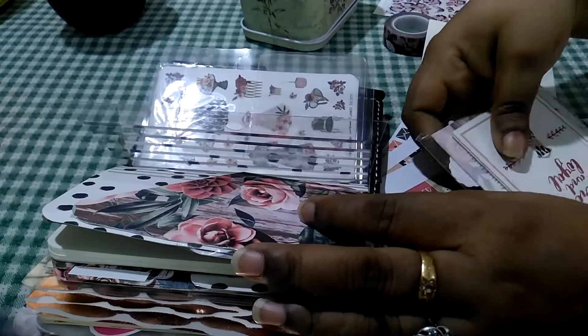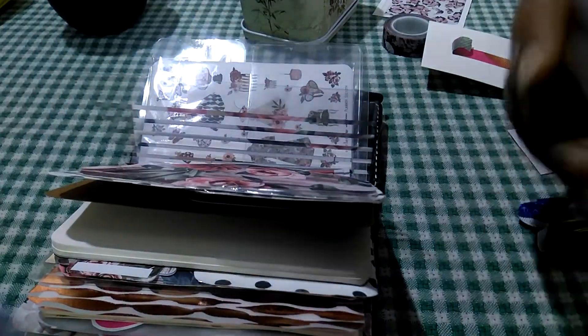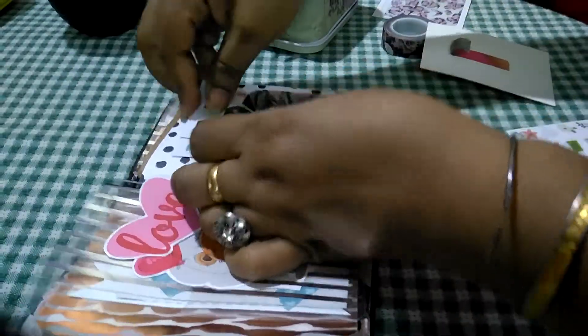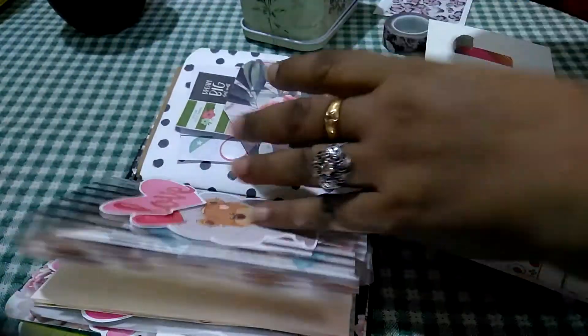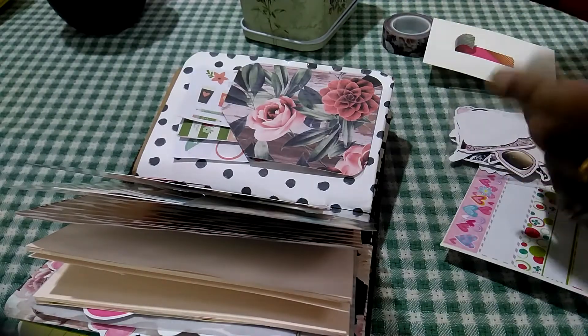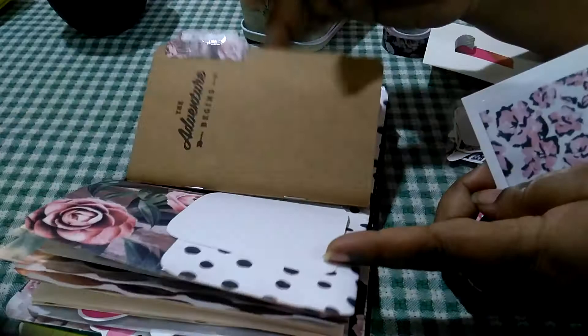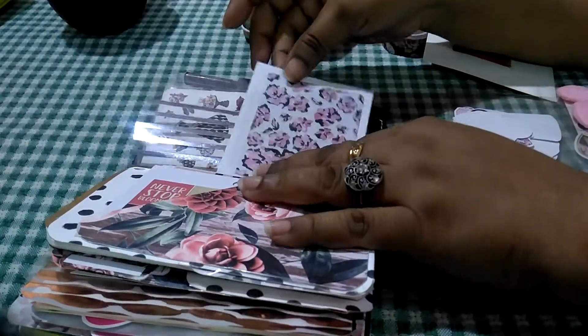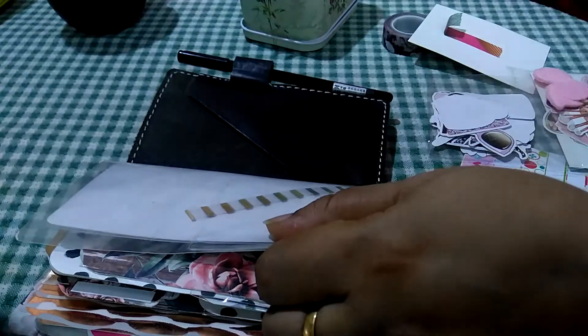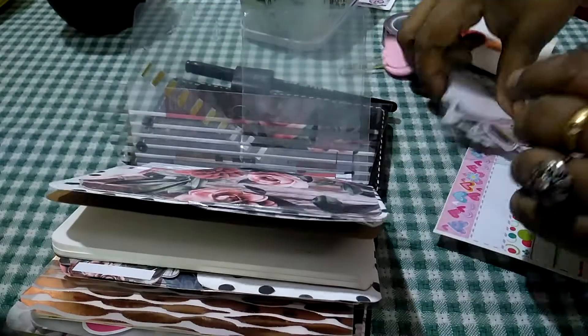We'll figure out the pocket placement later. I've already cut down some sticker sheets I want to use in this planner — very functional stickers. I don't have a ton to plan in my household, but some things have to be kept in mind. I'm still not sure where I'd like the pocket to be; it's not big enough in some spots, so I'm going to save it for later.